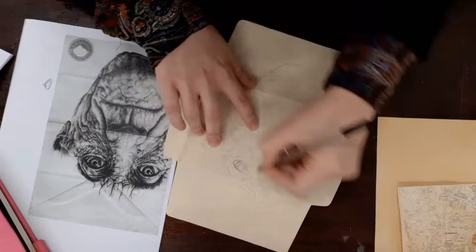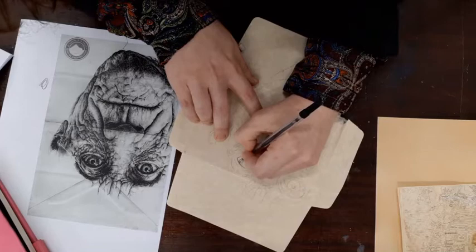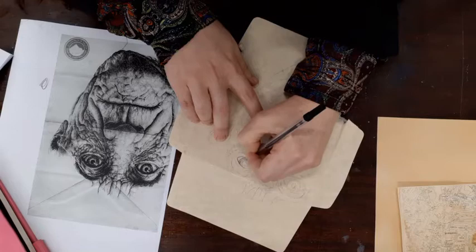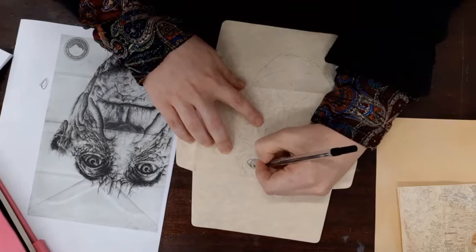Once I've added a base layer, I might start working into it with lines going in a different direction — this is called cross-hatching. You can see how gentle I am being with my pen. I am not going in straight away pressing hard, because once you press hard and cover a surface, you're not going to be able to work into it. So start off light and work into it.